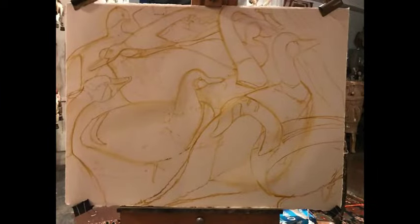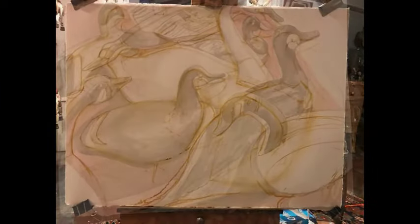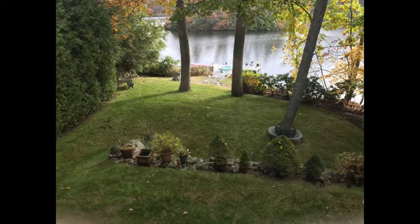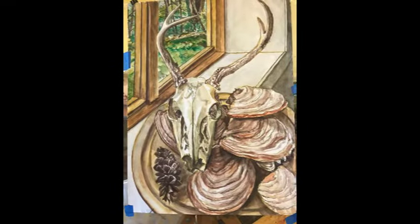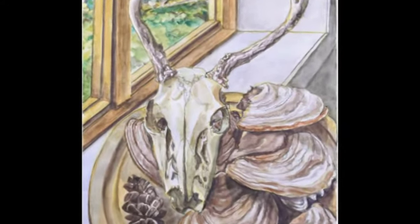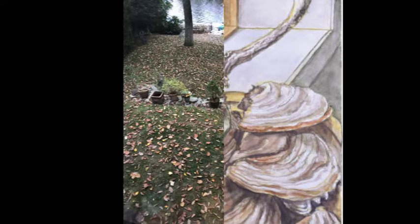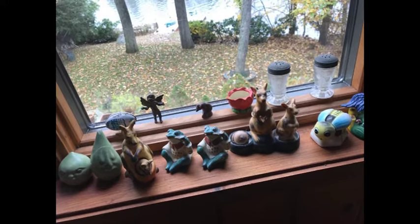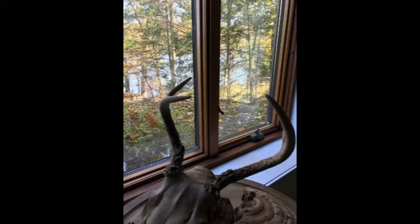This is the line drawing for the collection of decoys. And these are the fall leaves on the ground, and the view out of the window is the weather changing.